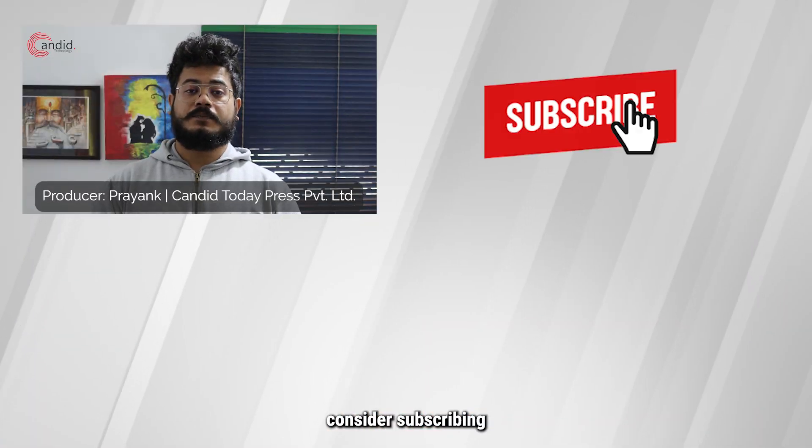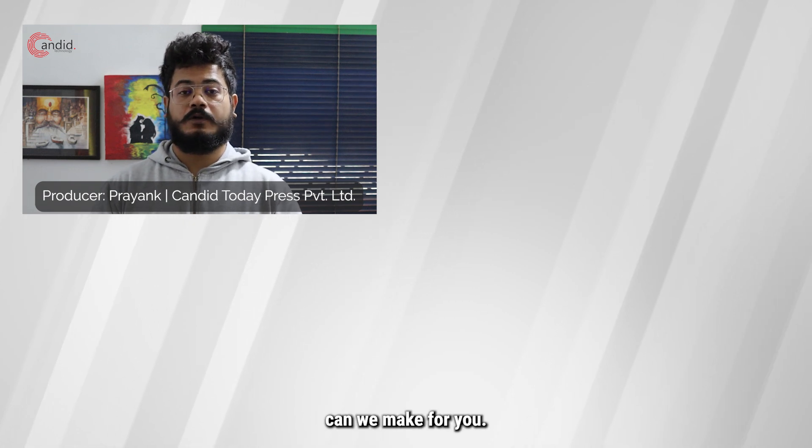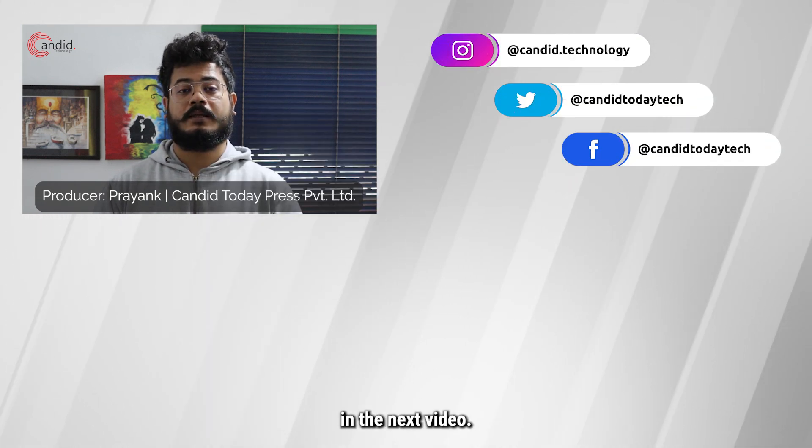If this video helped you, consider subscribing and tell us in the comments down below what other such videos we can make for you. If you'd like to read more about tech, visit our website Canada Technology, follow us on social media, and we'll see you in the next video.